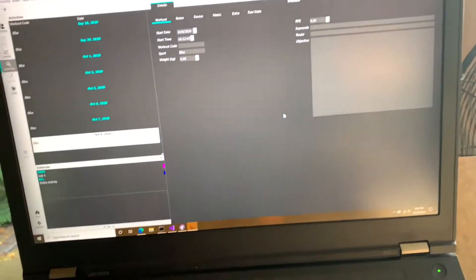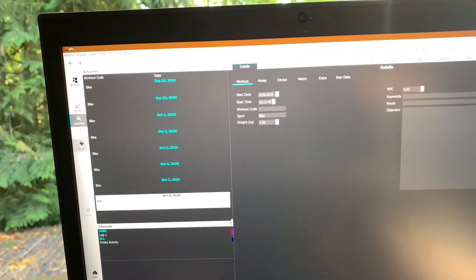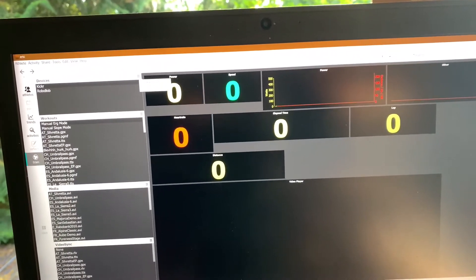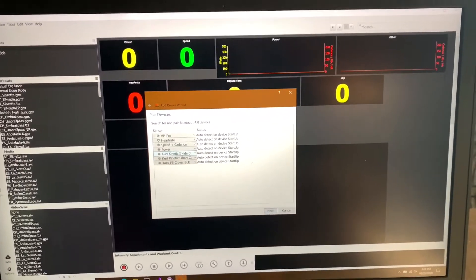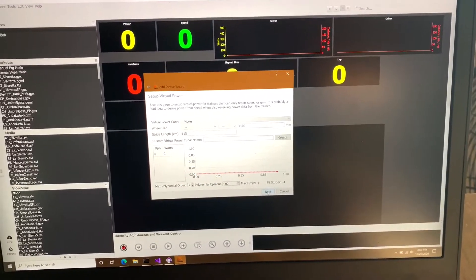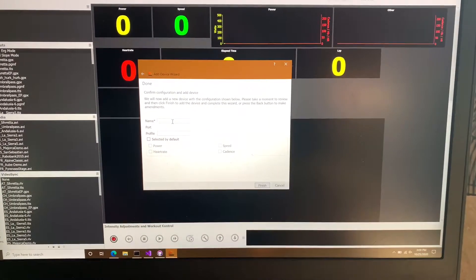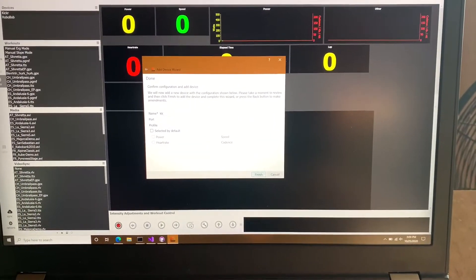What I'm going to do is go to train mode, and under Devices at the top, add a device — it's Bluetooth. Don't select anything here, just say next. Here's the virtual power selection, which we ignore. I call this KK, for Kurt Kinetic, and I say finish.